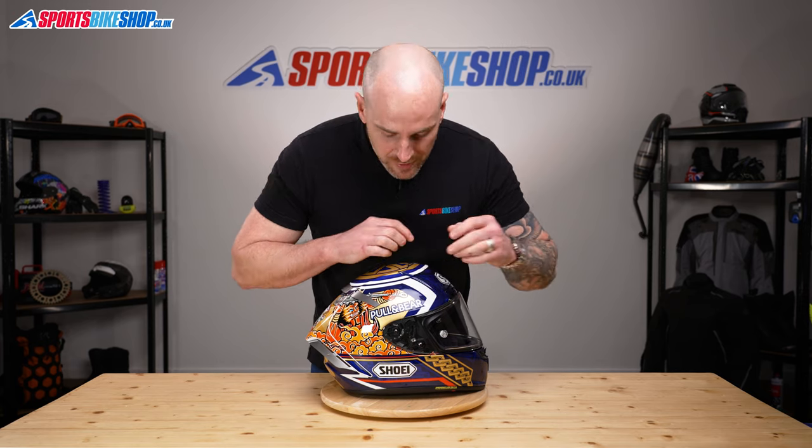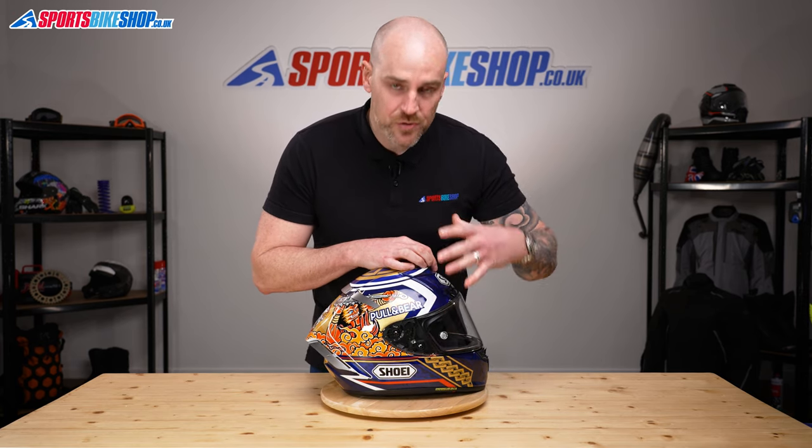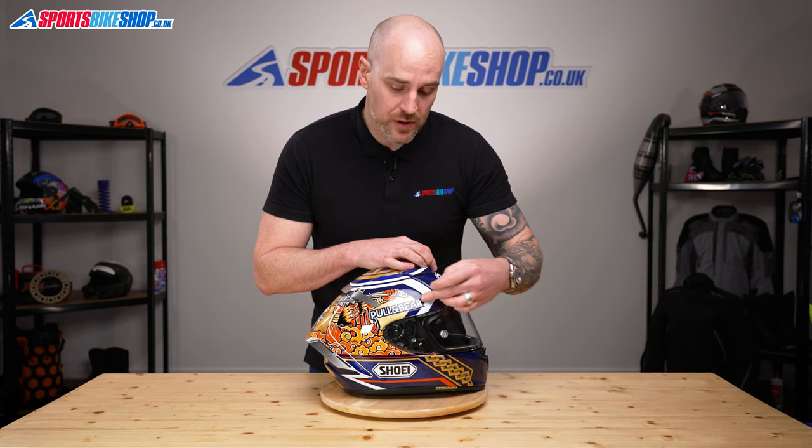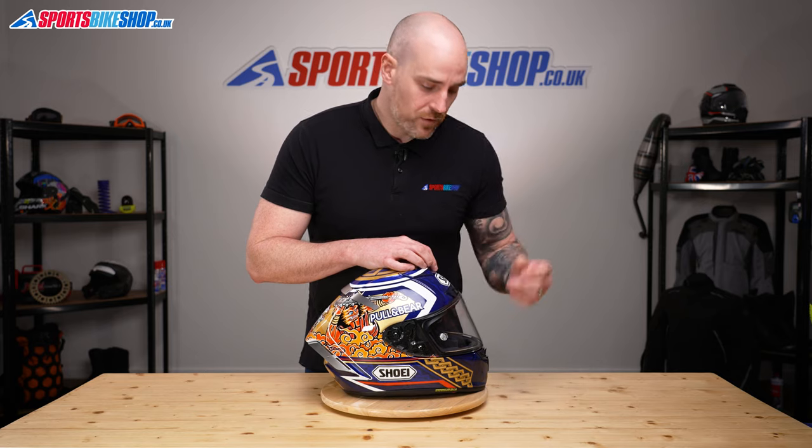So the visor itself — to remove this, the base plates on this helmet are spring-loaded, so as you close the visor, it pulls the visor back onto the helmet to make sure you get a good seal. So when we remove it, we're going to have to do the opposite.